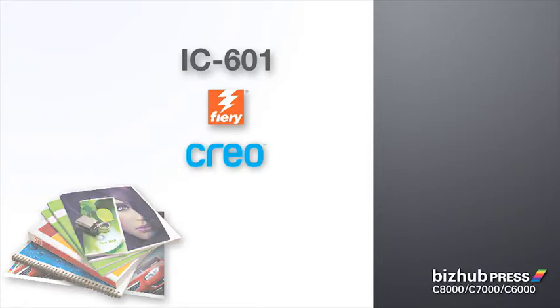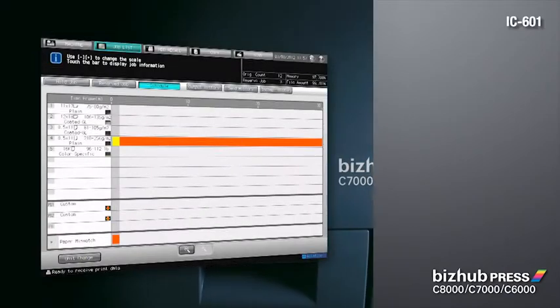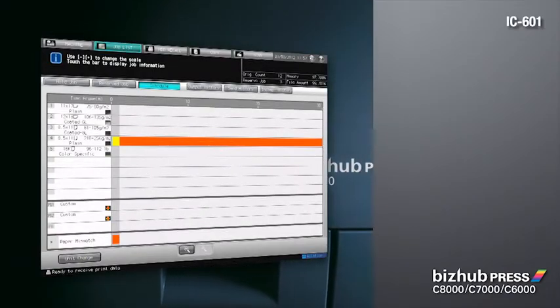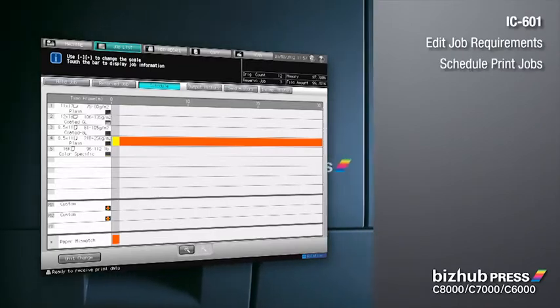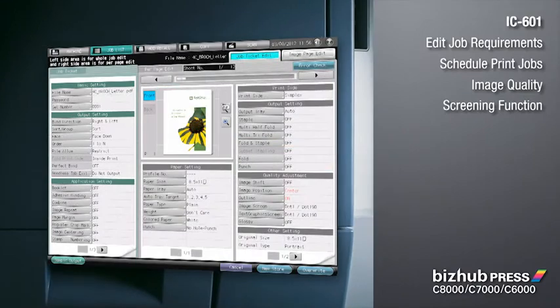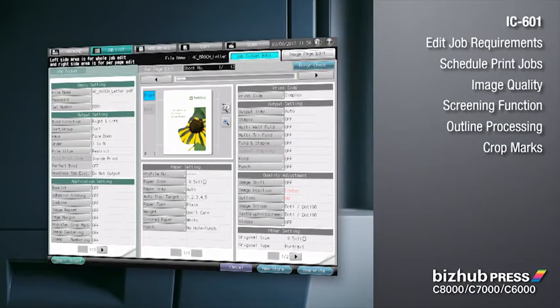Powerful control options for the BizHub Press Series include the state-of-the-art Konica Minolta IC601 controller, as well as industry standard alternatives from Fiery and Creo. The IC601 provides two unique Konica Minolta advantages: the ability to edit job requirements on press and the power to schedule print jobs. Special features and custom screening functions allow you to fine-tune your output.